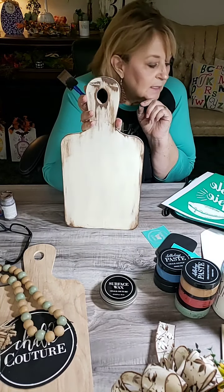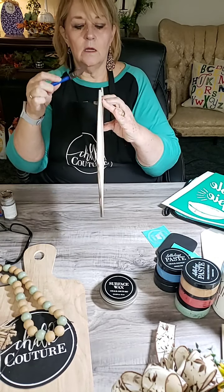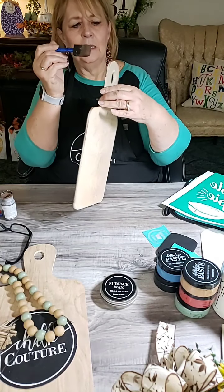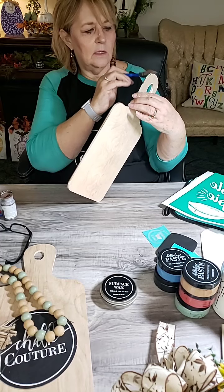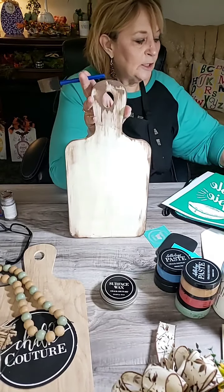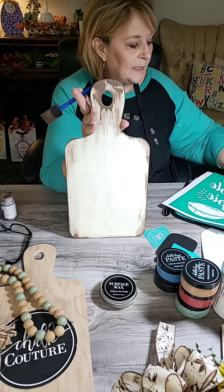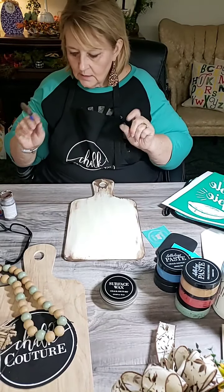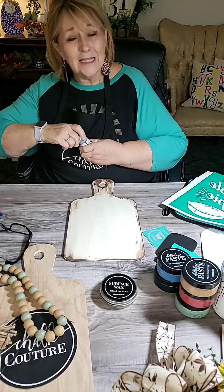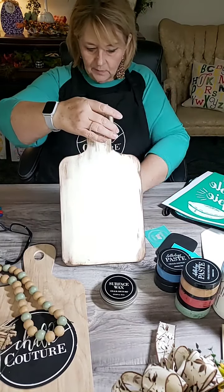Look how that changes, you guys - that totally changes the look of that. You can tell I'm just laying this brush flat because there's not much paint on it. I just want it to be dry-brushed instead of painted. That is all just a tiny, tiny bit of paint - you do not want to get all crazy with the paint. It totally changed that look, and that is going to dry super fast. We'll sand it in just a little bit.